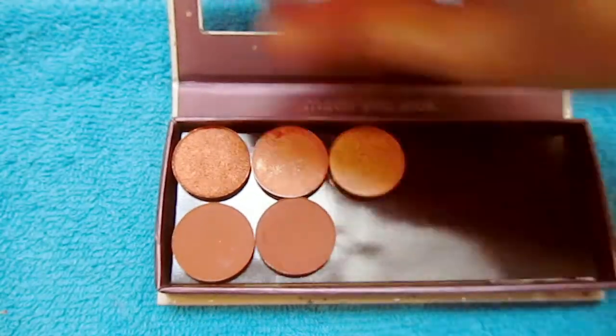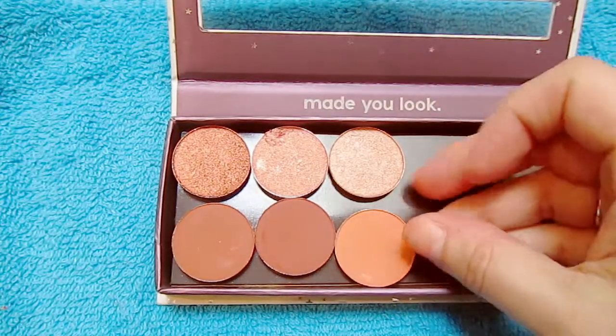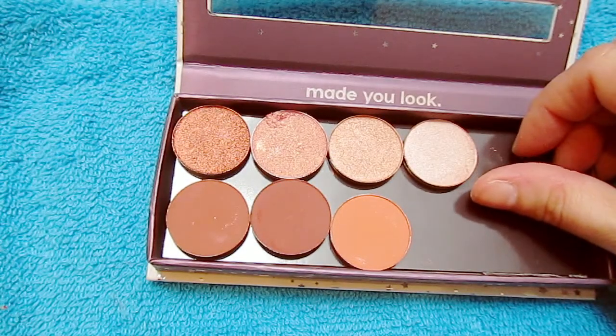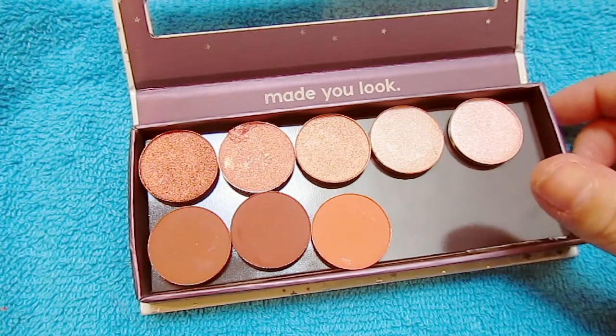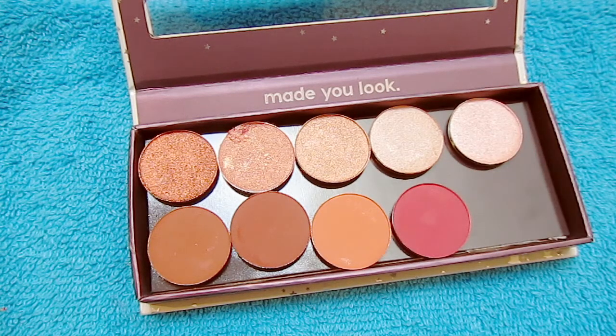I'm doing a voiceover — I don't do many voiceovers, so hopefully it sounds okay. I currently have all of the single eyeshadows except I did not get any of the Valentine duos. I'm hoping Colourpop will release those in their permanent line soon.